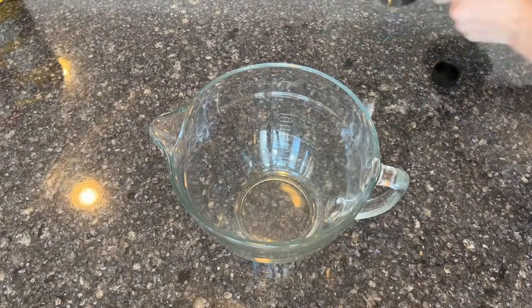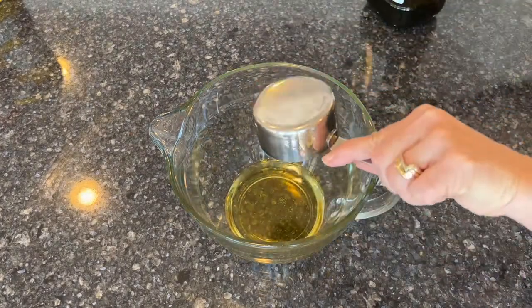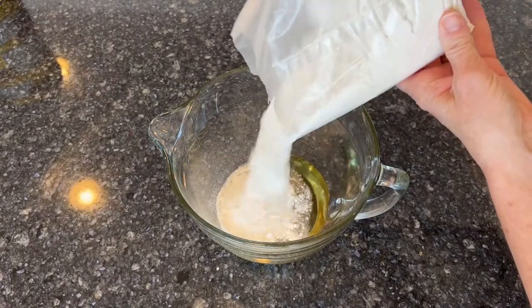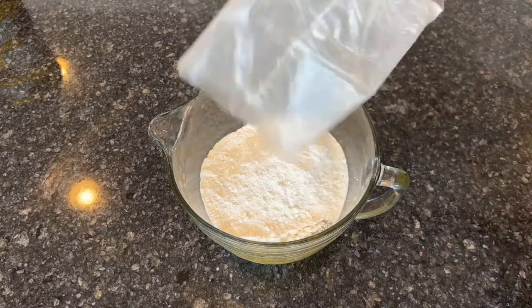Start by pouring one half cup of avocado oil, or oil of your choice, into a mixing bowl. Next, pour one box of cake mix into your bowl, any flavor that you choose.